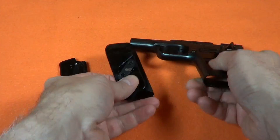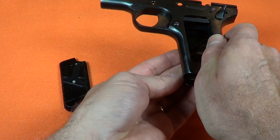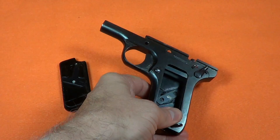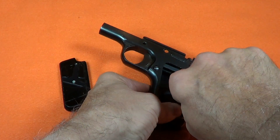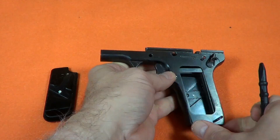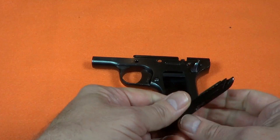All that remains is the field strip assembly. Replace the grips in reverse order — they generally fit pretty tight, but don't use too much force. The grips break easily. In particular, don't press on the edges of the grips; press them down from the center.